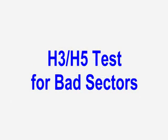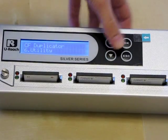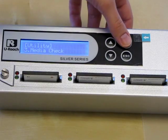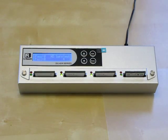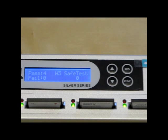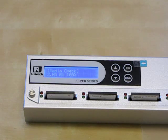Next, we're going to perform an H3 and H5 test to test for bad sectors. Under the utility menu option, scroll down to number 3, Media Check. First we will perform the H3 test. This test detects whether data from every sector can be read. All four of our compact flash pass the test, so let's perform the H5 test now — just scroll down one more to H5 and push OK to start the test.